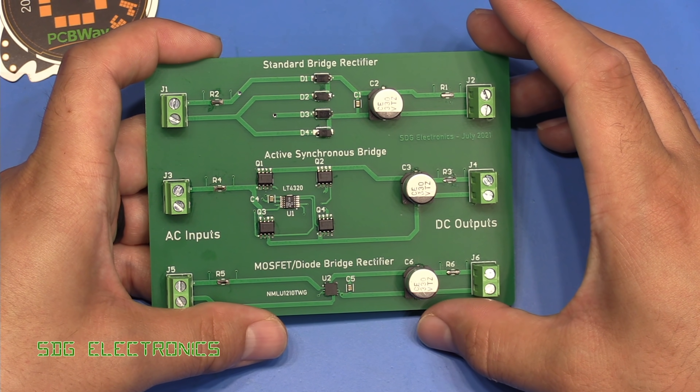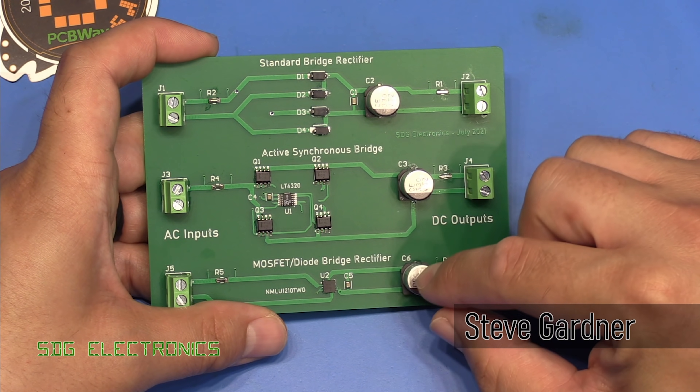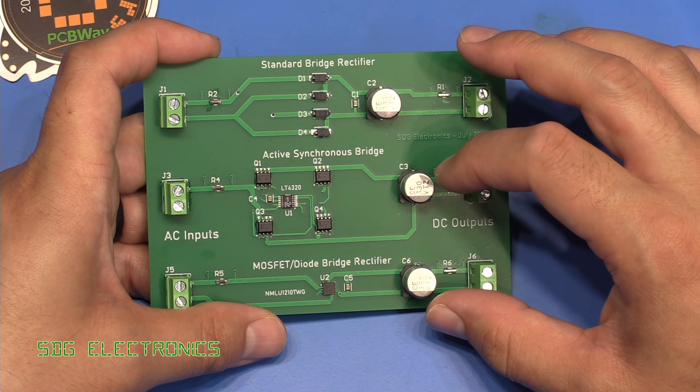We're back with the bridge rectifier PCB, and this time we're going to look at the waveforms and efficiency once we've got some capacitors installed on the output side of the bridge rectifier.